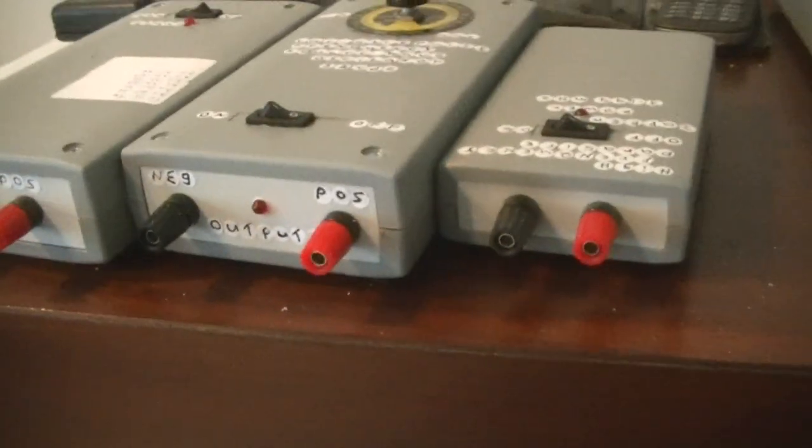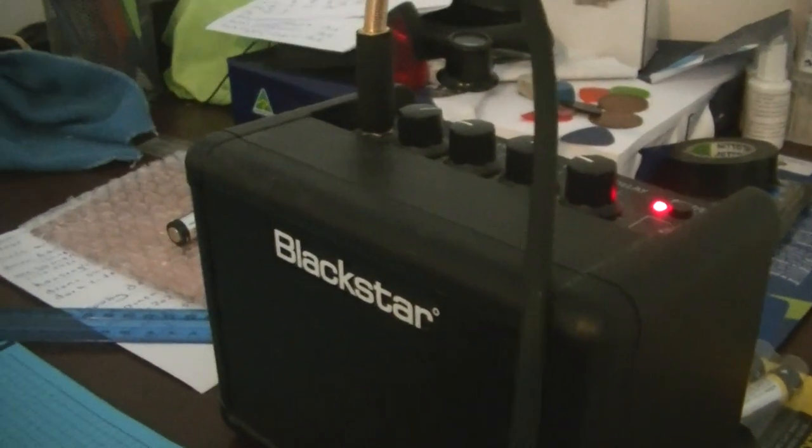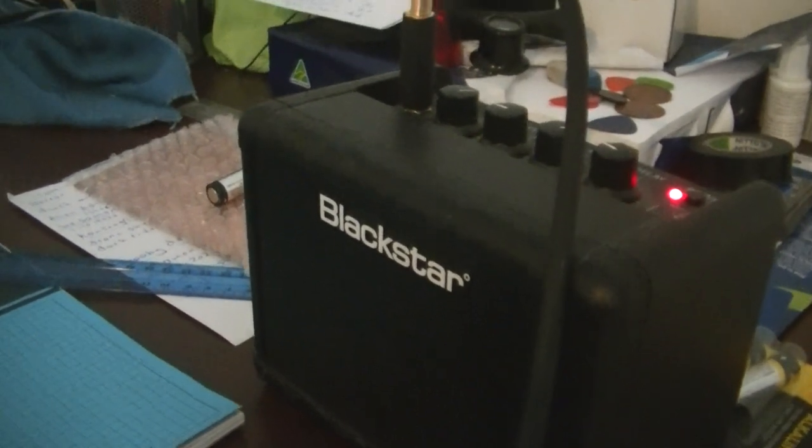My parasite zapper app is here — I'll show you how it hears that. Hear the clicking sounds? The parasite zapper app is going there. I'll turn the frequency up. I've got about nine frequencies to choose on the parasite zapper app.